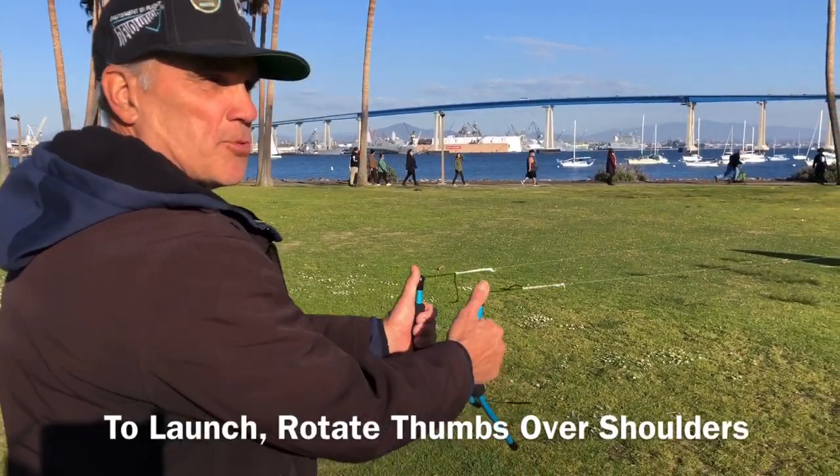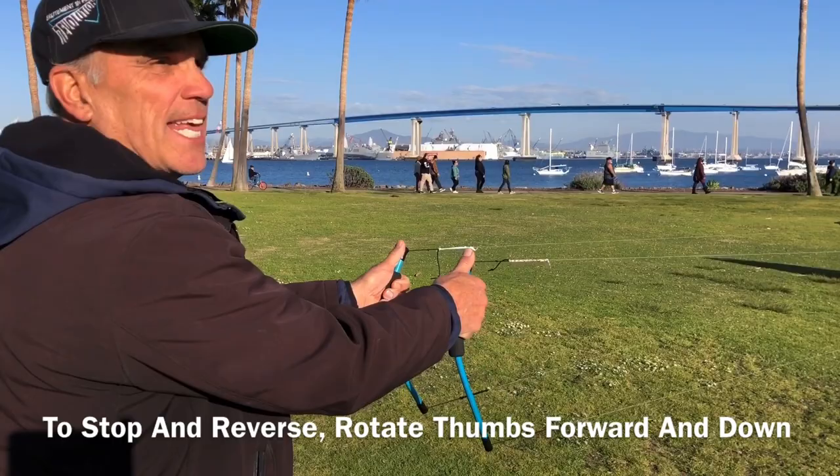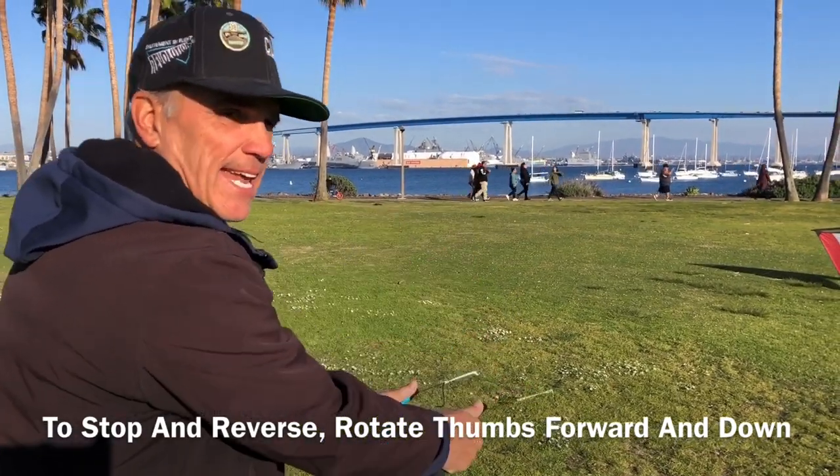To launch, bring your thumbs back. To stop your kite, push your thumbs forward. And to land it, push them farther forward. It's just up, down.